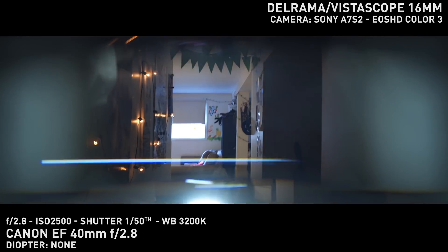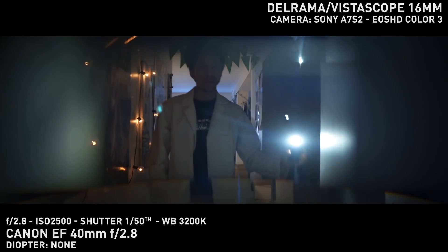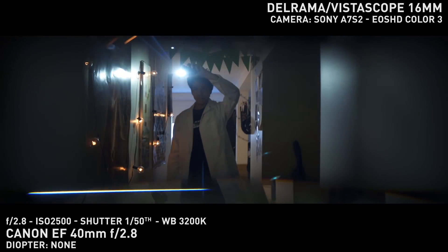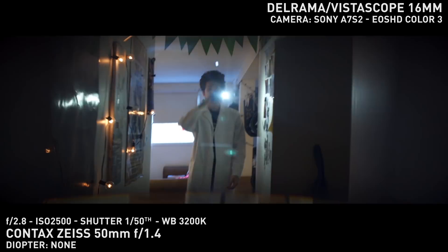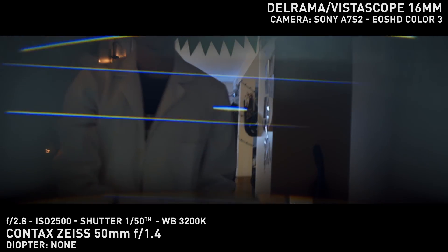As for the flares, there are some streaks here and there, but they're not directly connected to the light source — they show up depending on the angle of the reflection. There's a lot of glow and haze, and I love all of that, but it's artifacting.